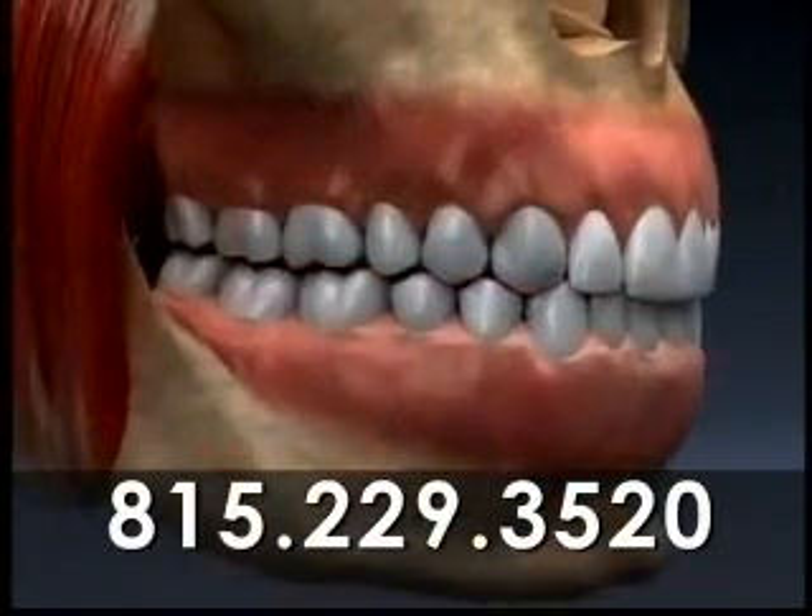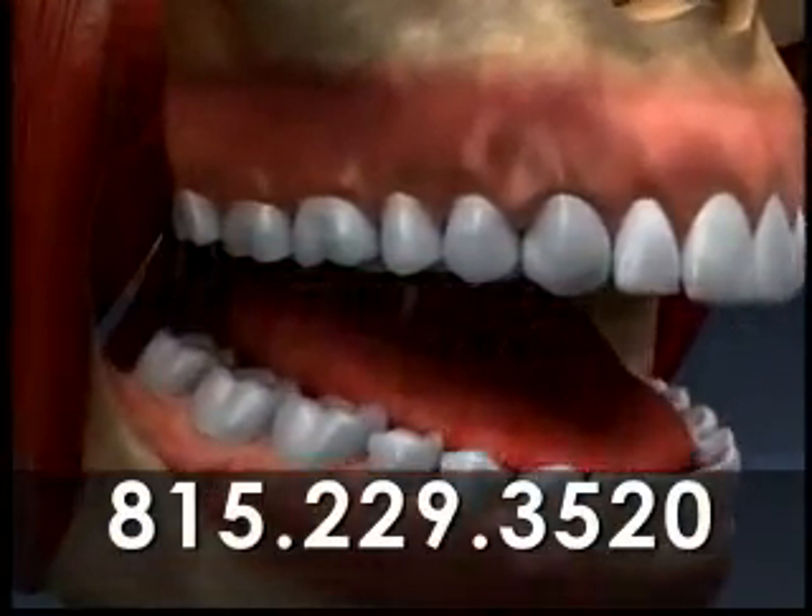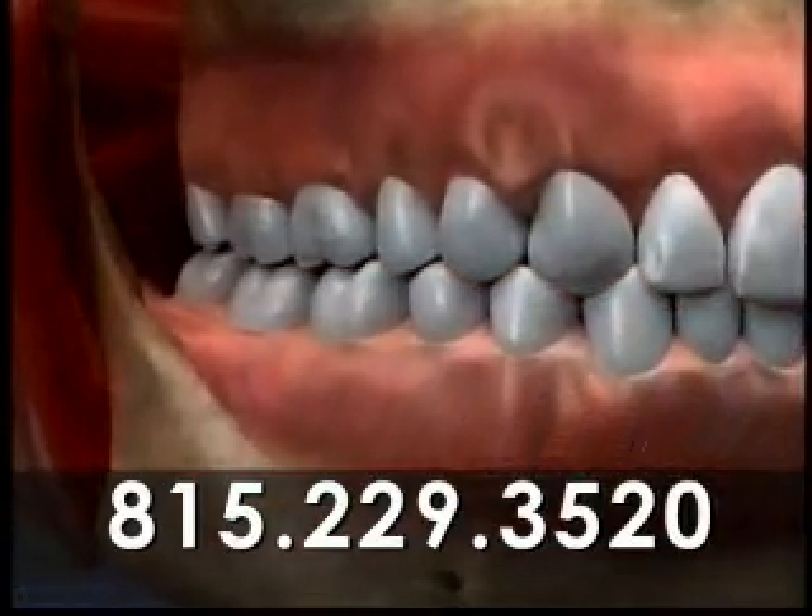The upper teeth mesh neatly with the lower teeth, and the outsides of the upper teeth slightly overlap the outsides of the lower teeth.